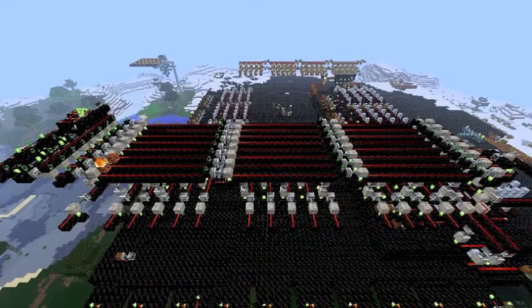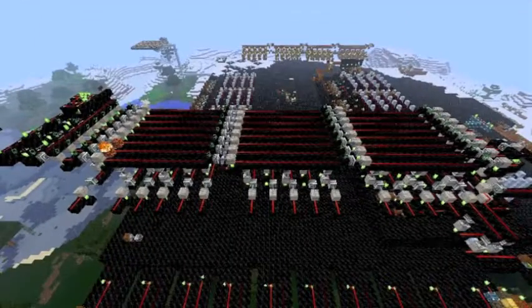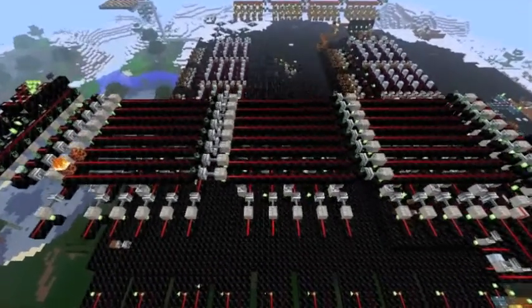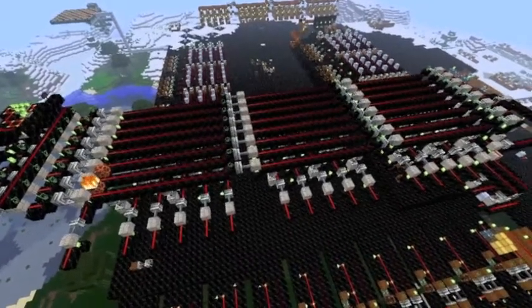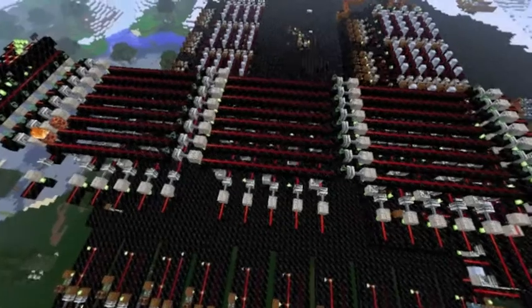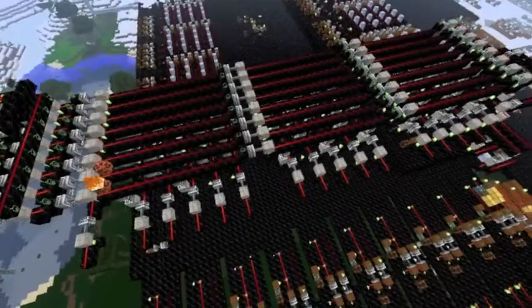Hi guys, it's James again here and today I'm showcasing a very special device that I made — this is my Instantaneous Decoder! Basically it decodes binary and turns it into decimal instantaneously.